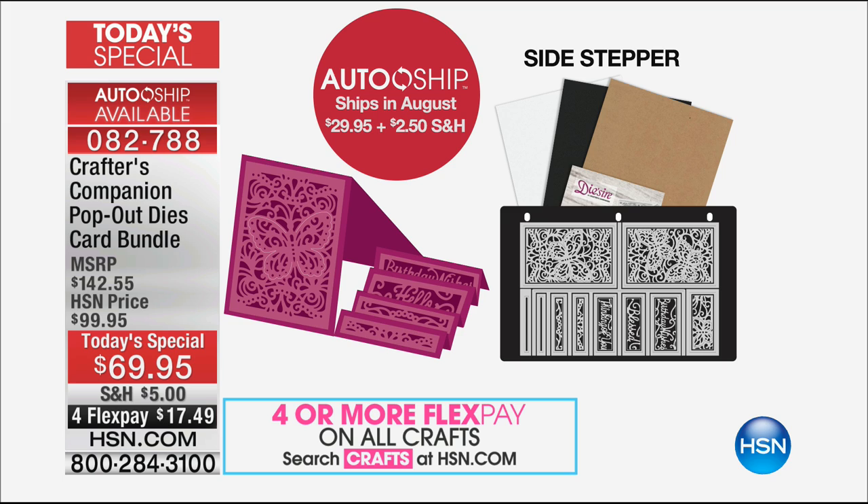Past the ones in the Today's Special, this is going to become your workhorse die. I get asked all the time, how do you do these step cards? I think it's easy to do all the calculated score lines, but that's because I work with an engineering kind of background. For you, it's a case of laying your worker die on and sending it through your machine.